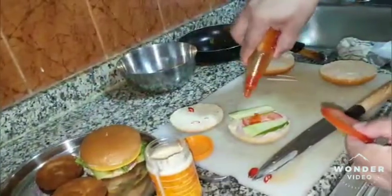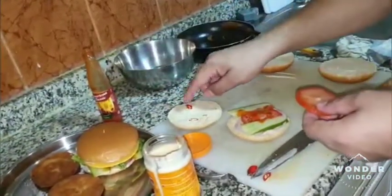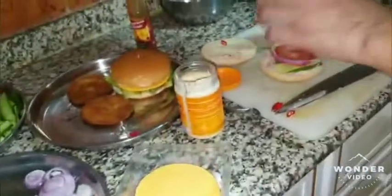I use the tomatoes to double up. The tomatoes are good. This is the cheese layer. The tomatoes are good — it will be very difficult to make it in one day.